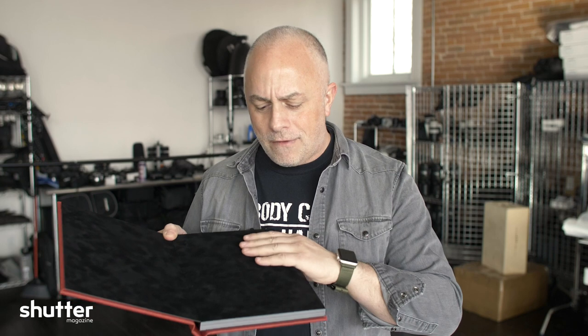Look at this quality here — the fabrics, the synthetics, look at the liner. You want to wow your clients, have them open up this book and feel this crushed velvet liner. The quality construction — these are the ways to stand out from the crowd.